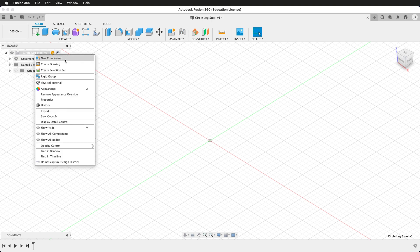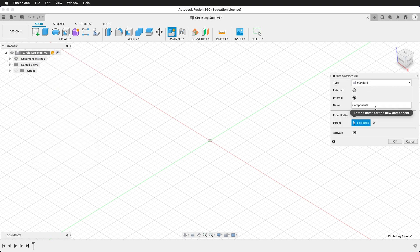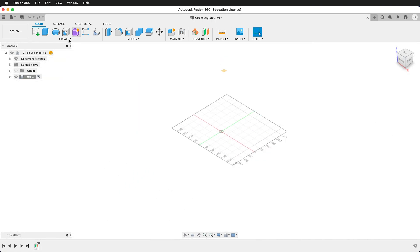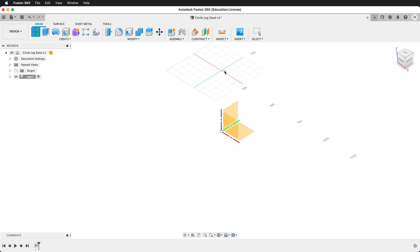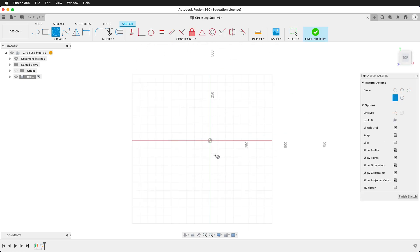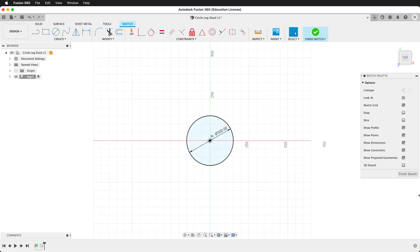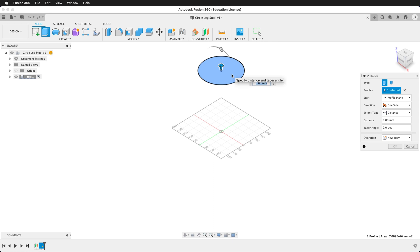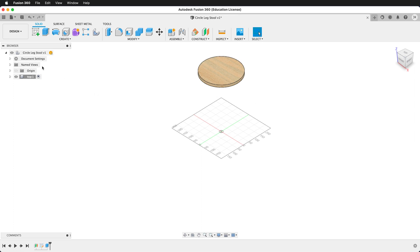The first thing I'm going to do is make a top-level component. This component will be named 'top'. Then I'm going to make an offset plane from the ground plane, going up a height of 'height'. On this new construction plane I'll create a sketch for the top. I'll create a circle starting on the origin sized to 'top'. Now that is fully constrained, I can finish my sketch. I'll press E to extrude and go negative ply. Now we have our top.